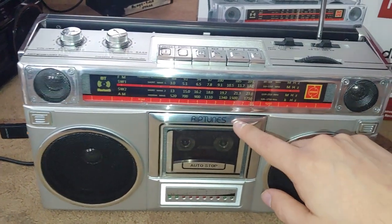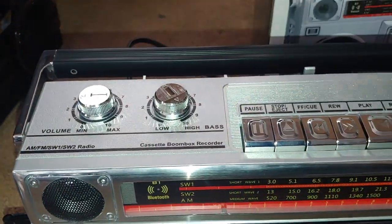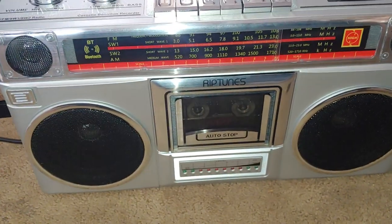It has a stereo head and a tape player, so that's also a good thing. You've got your volume and your bass control on top.